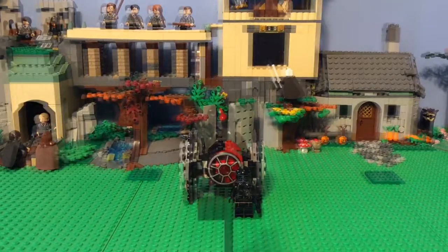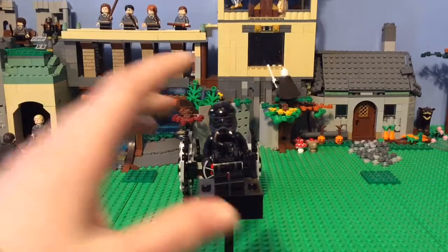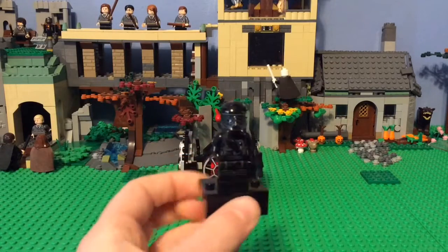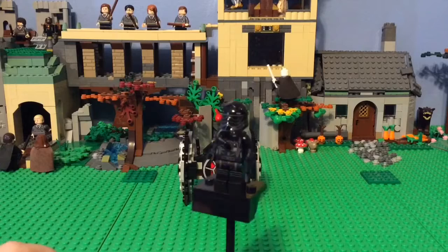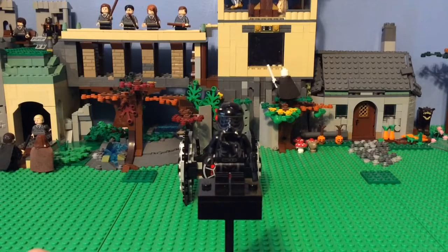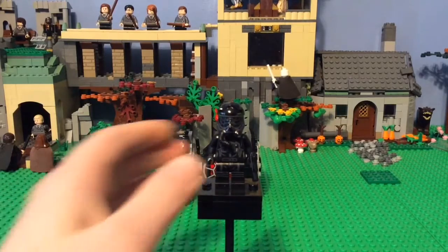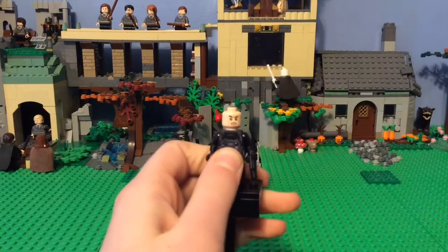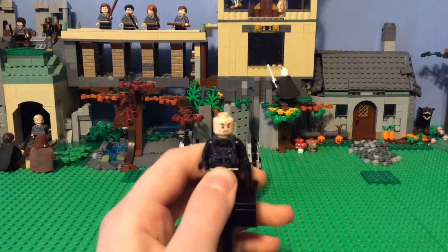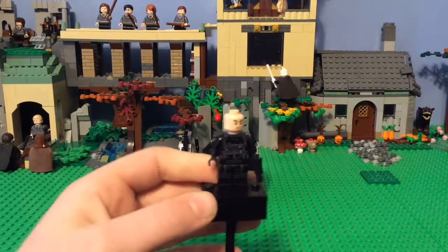Now into the minifigure. This is the First Order TIE Pilot, and he has his little blaster pistol, which is always good to get instead of a crappy stud shooter. You can see his helmet, which you've seen before. His torso print is very detailed, and he has that angry clone face and a lot of detail — some packs, and I guess there's like a thermal detonator there.